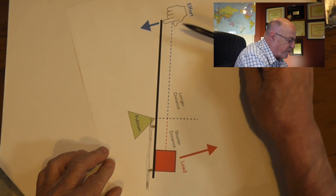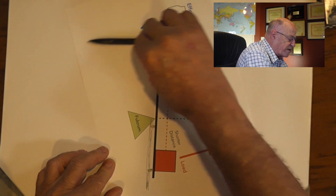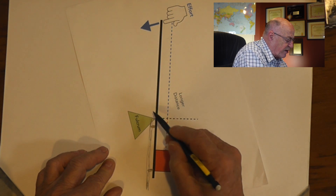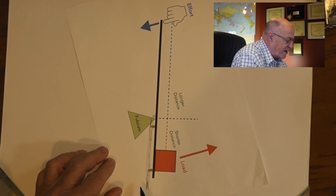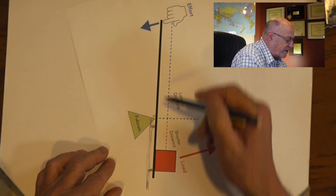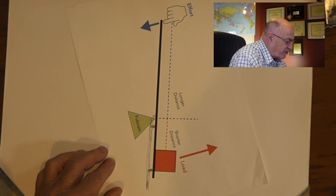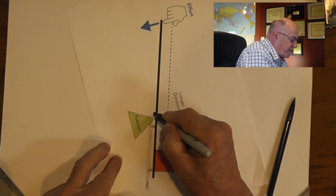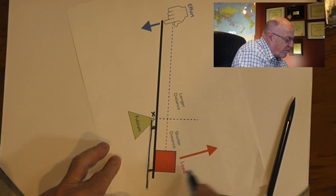Therefore, any effort we put in — in the form of wind trying to bend this over — because the load won't shift, all that force is taken at this fulcrum point here. It comes to a point where it simply won't handle that force any longer, and it breaks. And I think that's what's happened in this case — the force has been too great. With it strapped against the fence like that, the load can't move at all, and so it'll break.